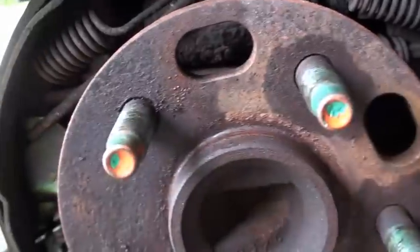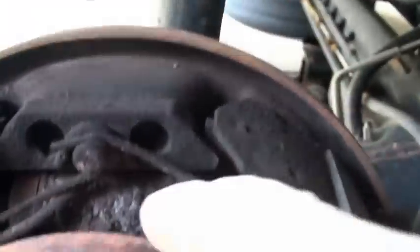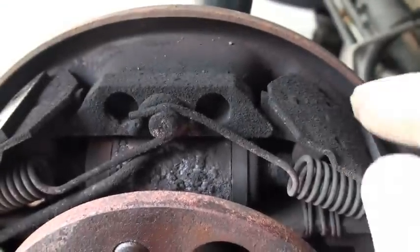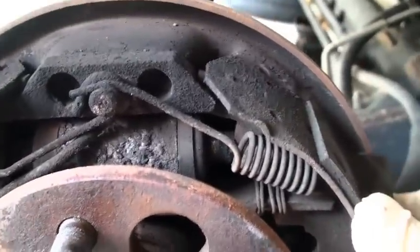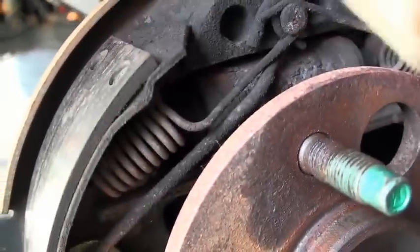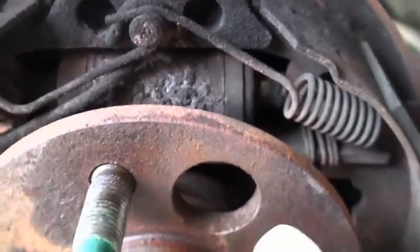This whole thing spins with the hub. As you're not applying your brakes, it just spins freely. As you apply the brakes, this right here is the wheel cylinder, and this pushes out against the top of the shoes, which wedges the inside of the shoe against the inside of the drum. After you release the brake, there are springs that pull the shoes back against the wheel cylinder so that it's allowed to spin freely again.